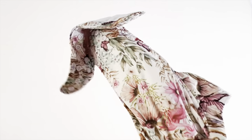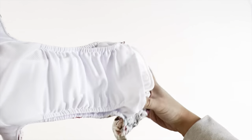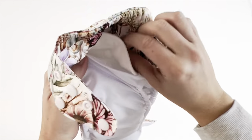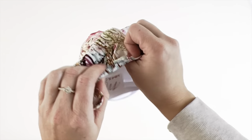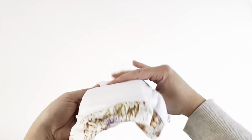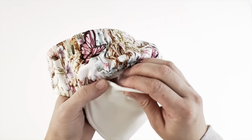Whether you decide to use your nappy as a pocket nappy or as an all-in-two, our unique design means that you can have the best of both worlds. Use it as a pocket nappy when you want a stay dry layer on bum, or use it as an all-in-two when you're approaching toilet training or if you just prefer natural fibers next to skin.